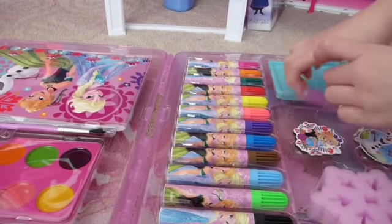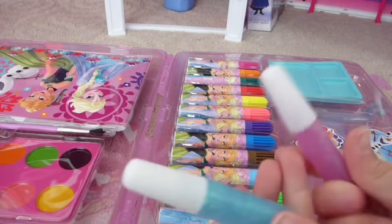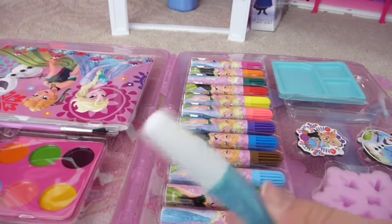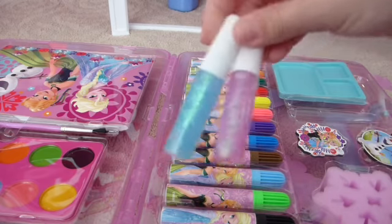Next there's these cool glitter glues. I'm not going to open these because I don't want to get all gluey. There's purple or pink, and there's blue — of course you can't have Frozen without blue. And they're very, very glittery.